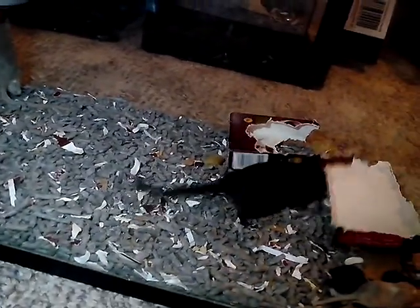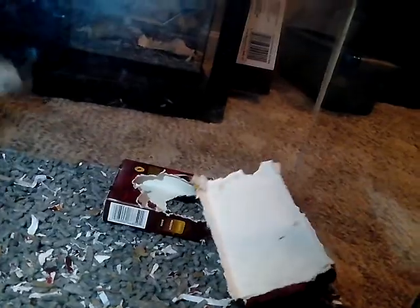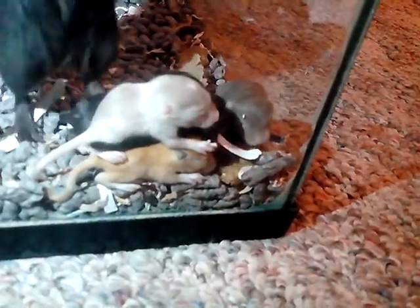You can leave the mom and dad together — he will help take care of the babies, as you can see here, I do have the mom and the dad together. They are not like hamsters, where you have to take the dad apart. Yeah, you can leave them together. As soon as she has babies, the next day she'll be pregnant again, so once these guys get ready to be weaned off at about three and a half to four weeks, the mom will be having another litter of babies.